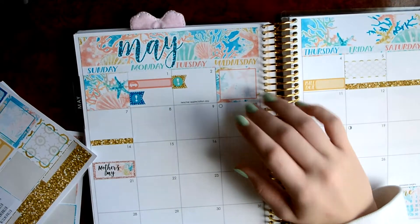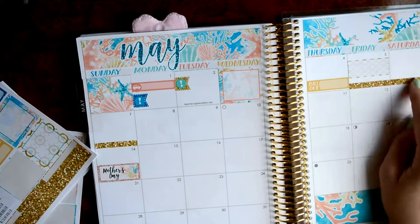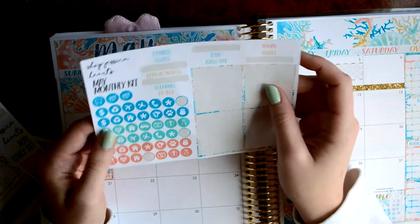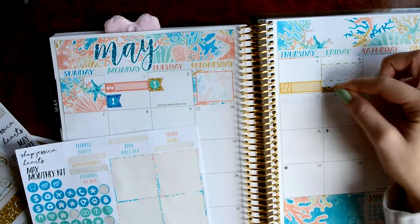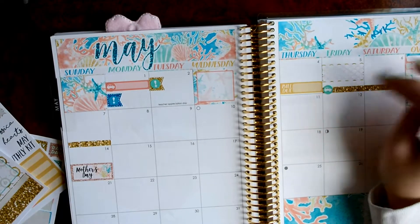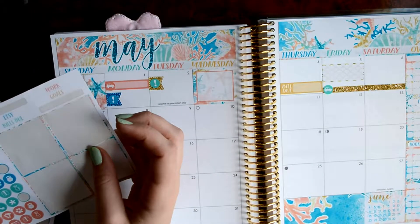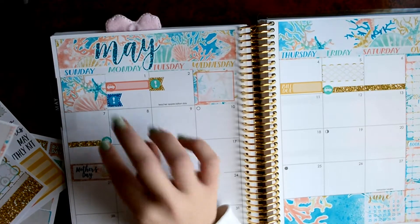Let's see next week after that. On the 9th... Oh wait, I wanted to add the little car sticker. I'm so scatterbrained. I'm going to add a little car driving sticker going to Grinnell. And then I want to add a home sticker for when I come back from Grinnell.